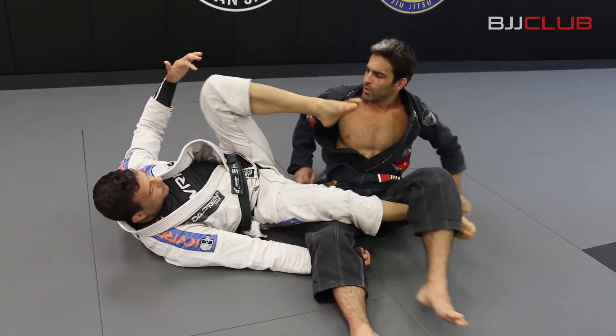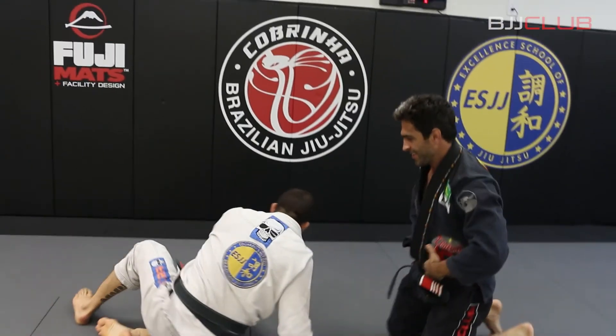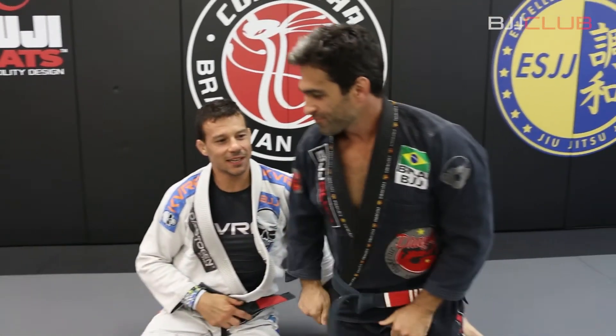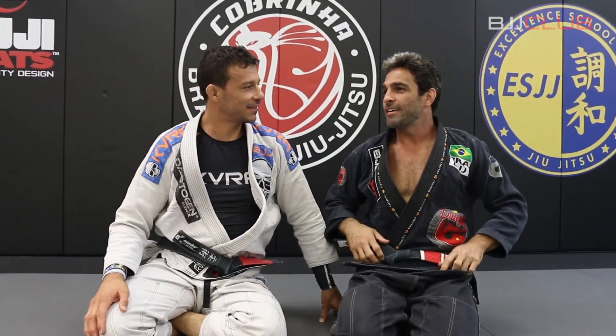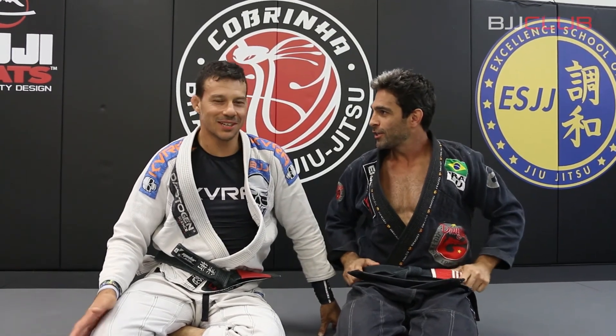Awesome. What is that called? Spinning omoplata? Yes — maybe I don't know exactly how to call this position, but I like to use this move every time. Some people call it death spinning — Giro da Morte.